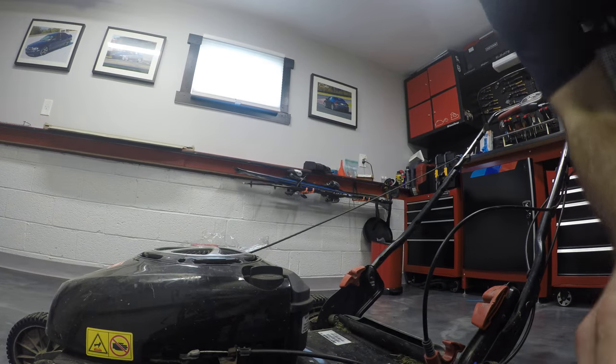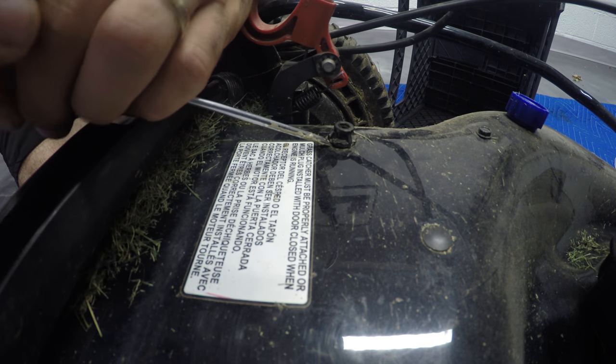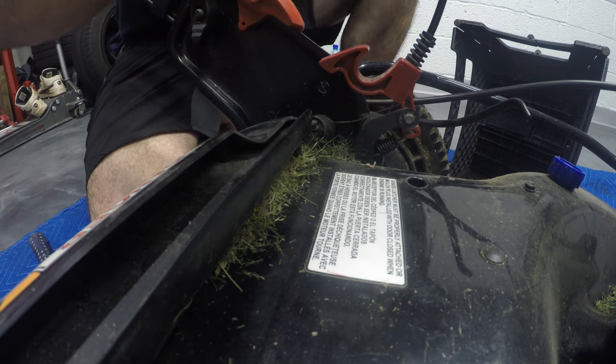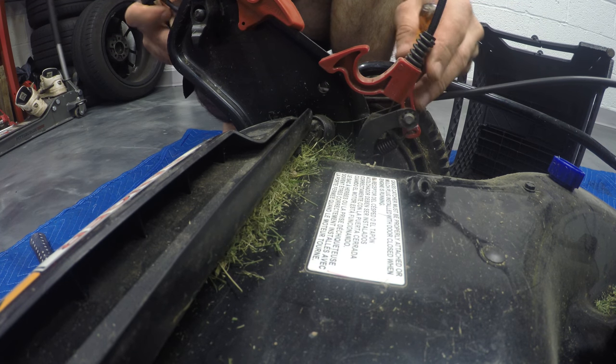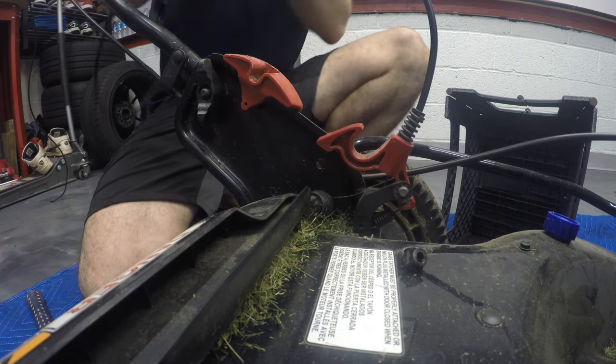We've got this tab that needs to come off, so let's pop it off. Don't worry about breaking it because the new line comes with it. There you go — now that this came out, we can unfeed the line from here.